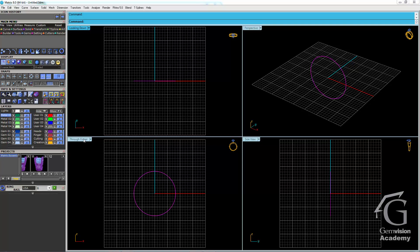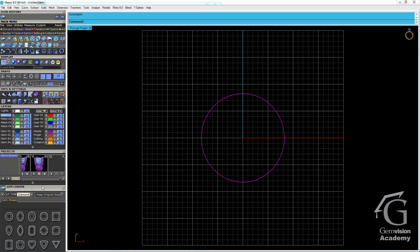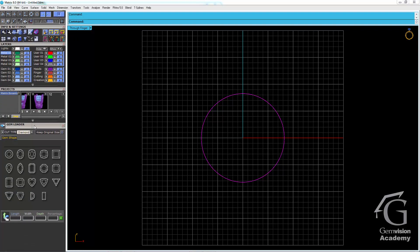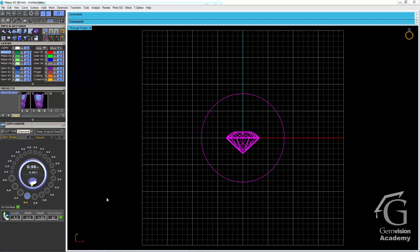Now I want to work in the through-finger viewport, so I'll double click to maximize that viewport. I'm going to load my center gem by going to the gems menu and selecting the very first function, which is gem loader. I'll select a round brilliant gem and load a 6.5mm round brilliant by switching to the second tab, finding 6.5, and clicking on that gem to load it.